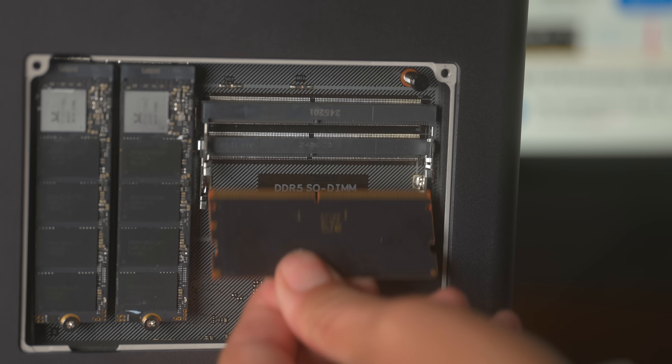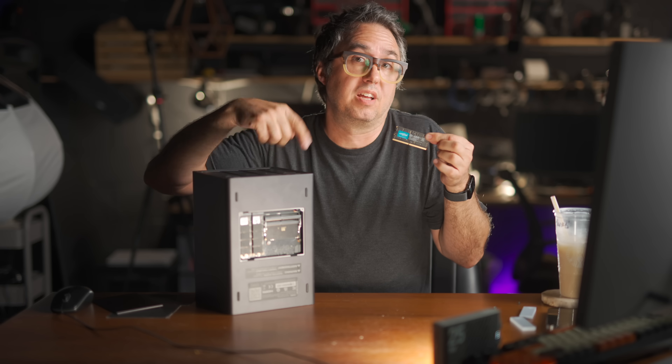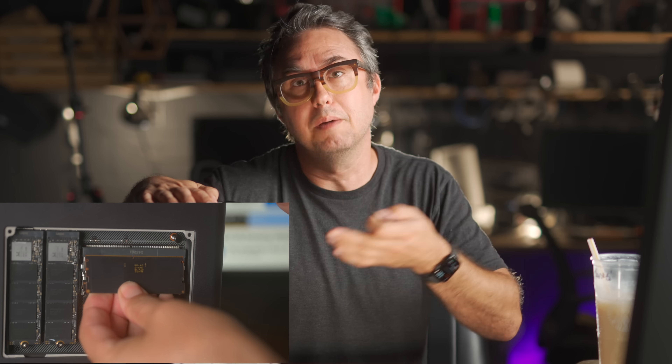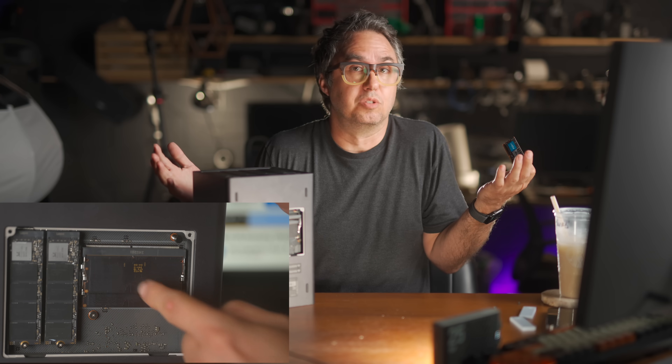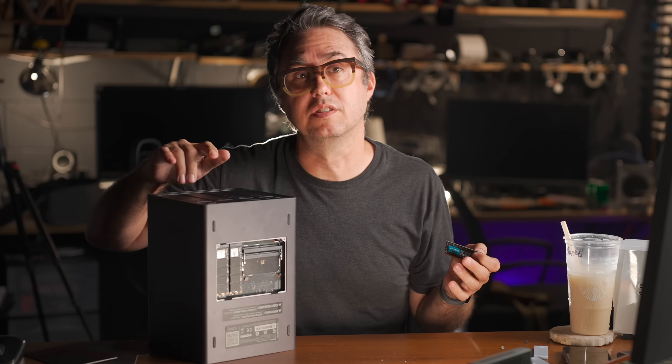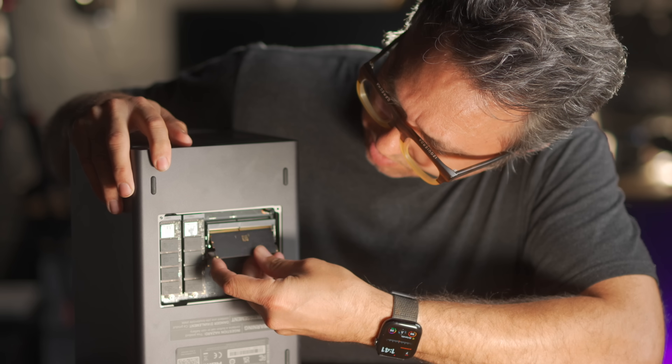The RAM is expandable on this machine and it takes DDR5 laptop chips — I'll put a link below in case you want to increase your RAM. Initially I didn't see any reason to expand the RAM of a NAS, since I was just going to use it as a file dump, a Plex server, and probably a Minecraft server, and none of those things use more than about 4 gigs of RAM. But then I learned about RAM caching the drive when transferring huge files, and how good Linux is at handling that. This thing runs on Linux.